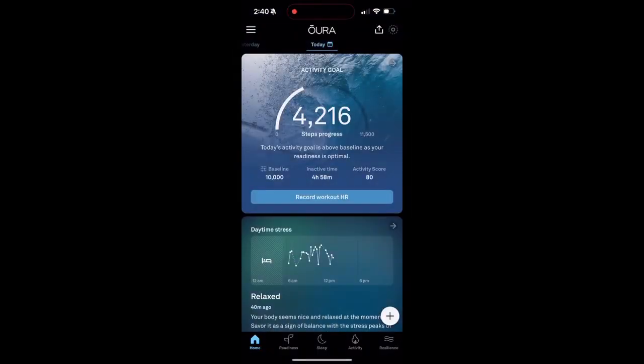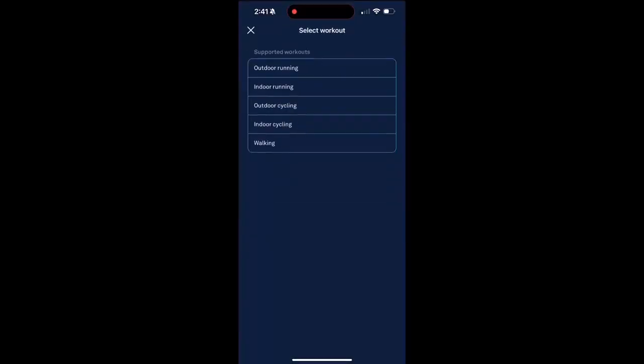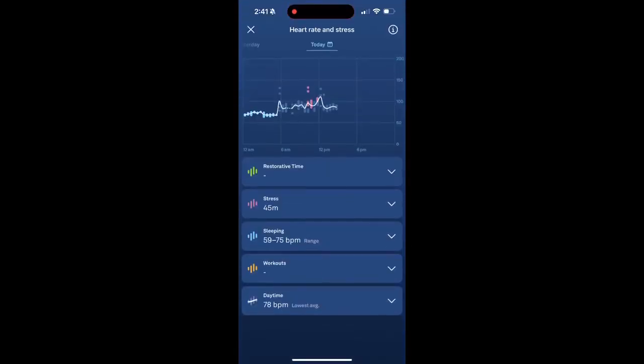Let's get into the app so you can see the features and what it looks like when you're actually using it. You just click into the app on your phone and it will quickly update your stats. Right at the top you can see your steps. I also like to check my battery life — I can usually go about five or six days before I need to charge it, and it's fully charged in under an hour, which is awesome.